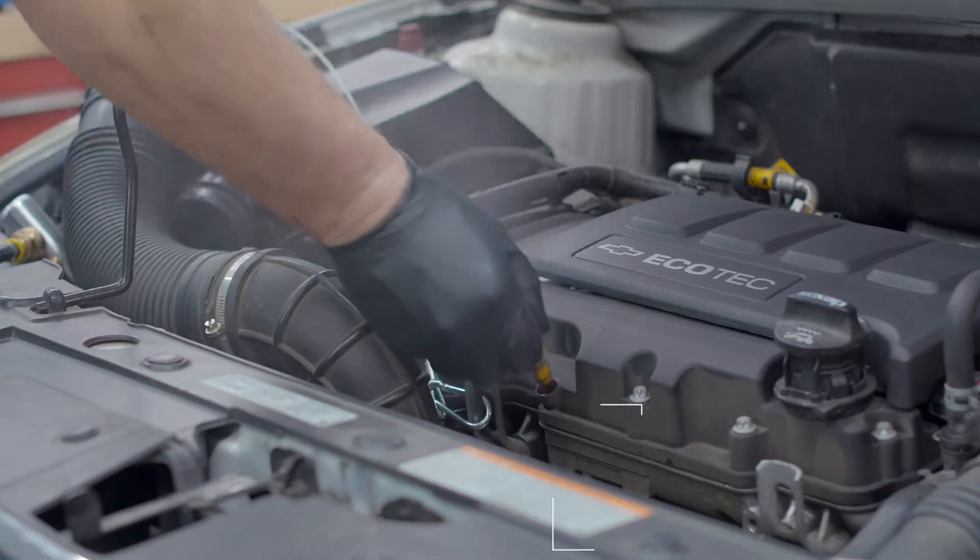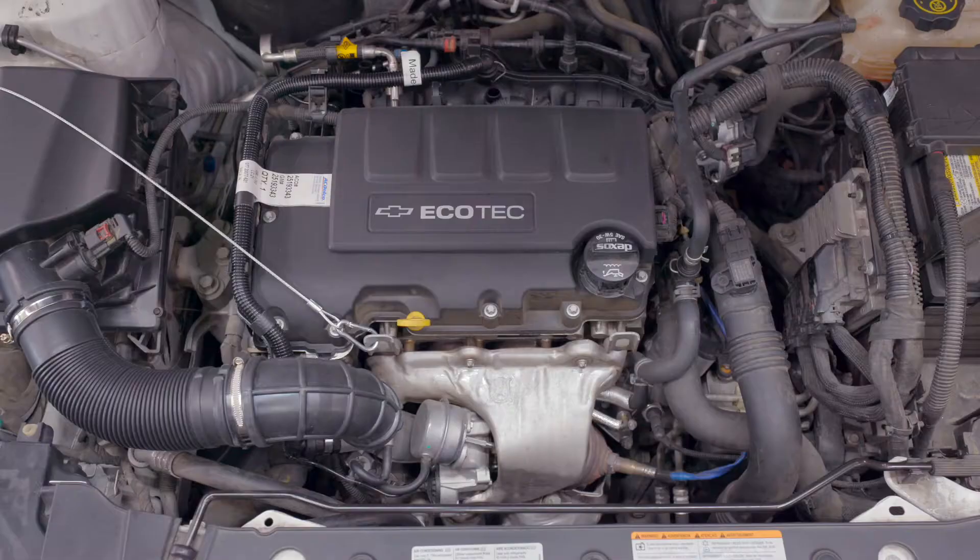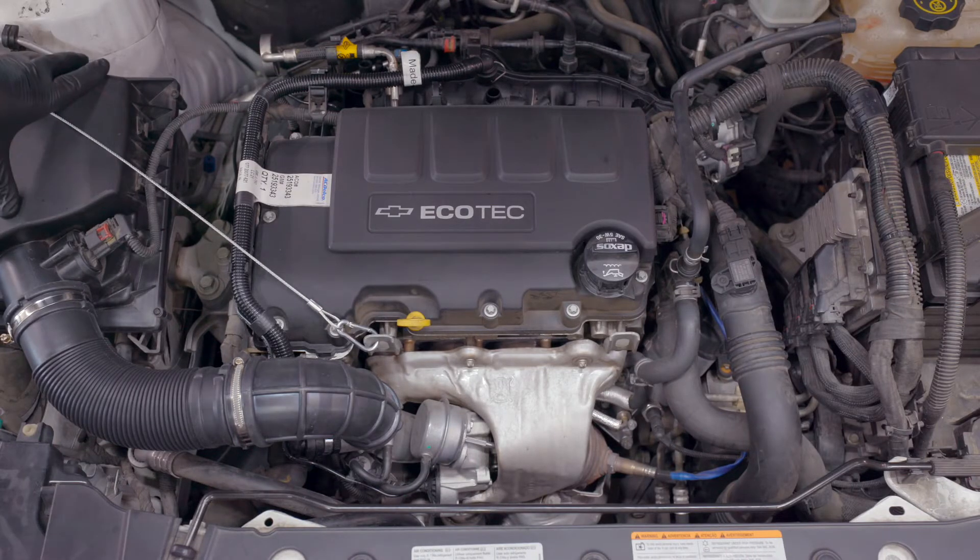First step is to pull that dipstick out. If you have any pressure there, here's what you're going to want to do. The PCV system on this Ecotec turbocharged engine is fairly complex.